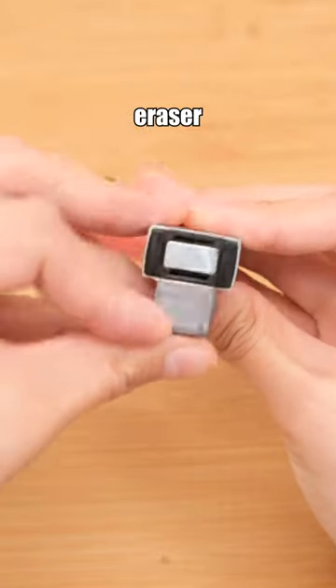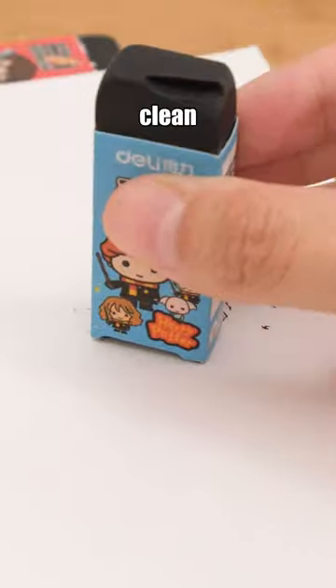Harry Potter Eraser — a magnetic eraser that can attract eraser shavings, keeping your books and desks clean and tidy.